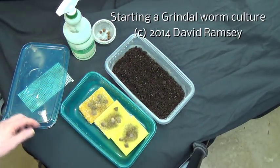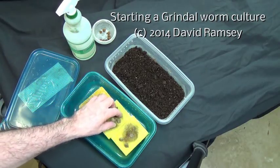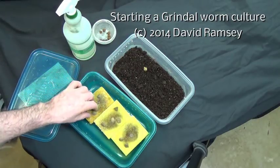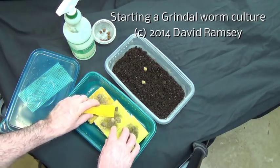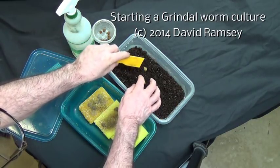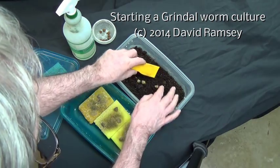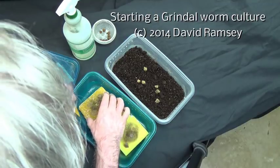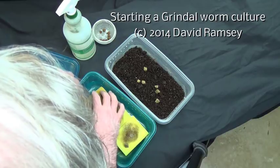From that I'm going to take some of these delightful little pieces of stuff here with some worms on them — I hope they have some worms on them. I'm just going to take these clumps of worms, try and scratch some off, hoping there's worms in there, and move these things over onto my potting soil. I know there are a lot of worms in here. Maybe I can manage to lift a few.